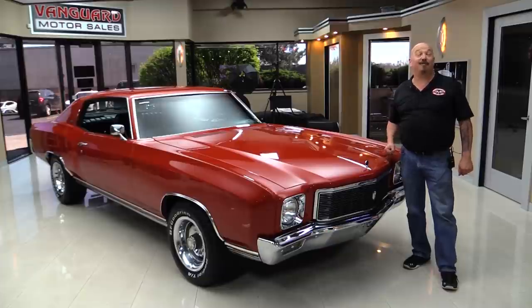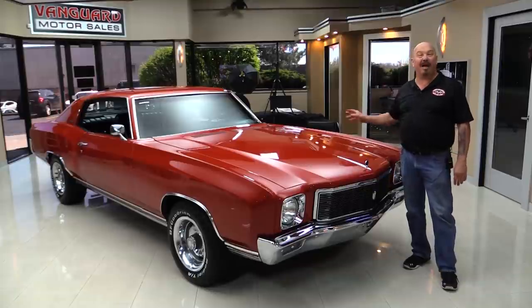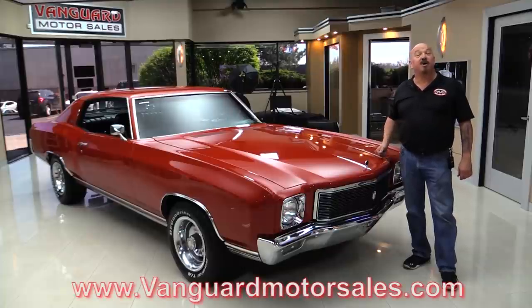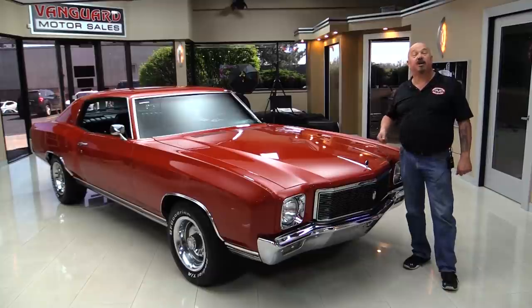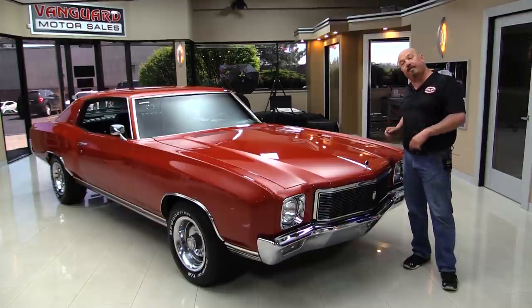Welcome back to Vanguard Motor Sales. I'm Greg and I am standing in front of a 1971 Monte Carlo — 350 under the hood, black interior. You're going to love checking her out. Go to our website at VanguardMotorSales.com. We're going to put it on the lift so you can see the bottom side, pop the hood, take a look at that 350, check the interior, and even look in the trunk. We'll show you everything so you can make a great decision on your 71 investment. Come on up and we'll fire it up.